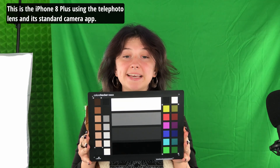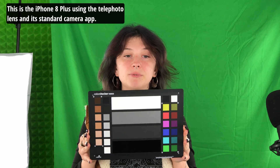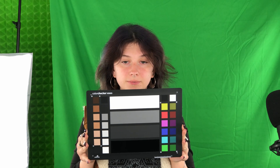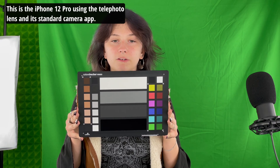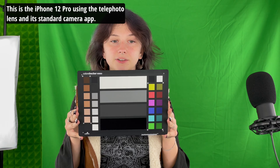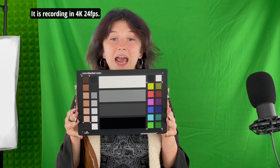This is the iPhone 8 Plus using the telephoto lens and its standard camera app. It is recording in 4K 24fps. This is the iPhone 12 Pro using the telephoto lens and its standard camera app. It is recording in 4K 24fps.